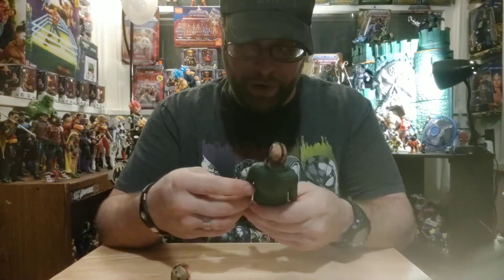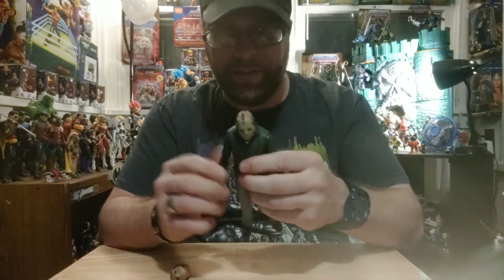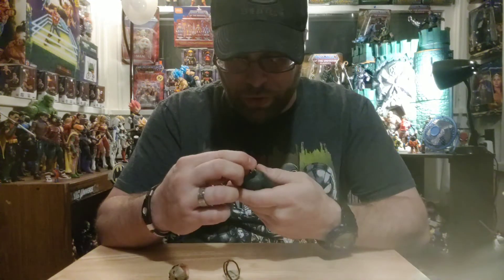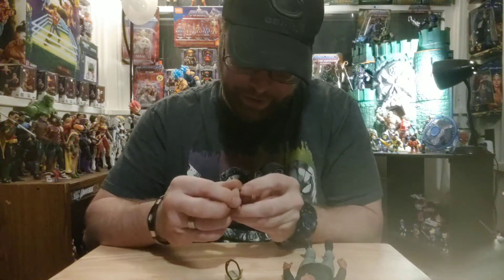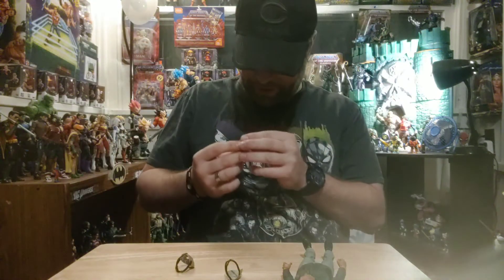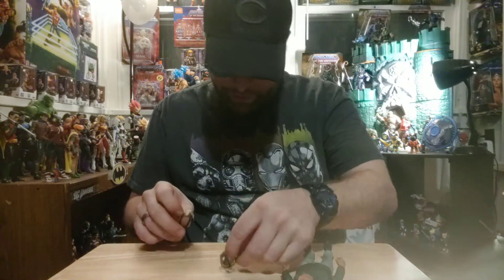Right away I want to talk about one of the big differences with this one versus the other one, and that is the hockey mask. It looks like — oh yes — they're removable! So you get Jason's face under there. Yuck, it's gruesome. The other head looks all beat up, gashed, and totally messed up looking. That's great!